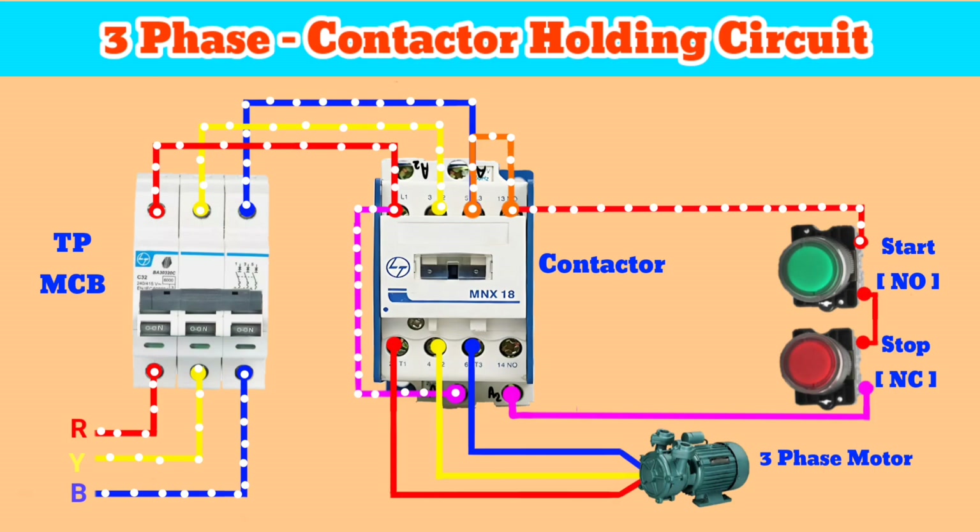For that, we have to connect a wire from the first terminal of the stop button to the 14 number NO terminal of the contactor.